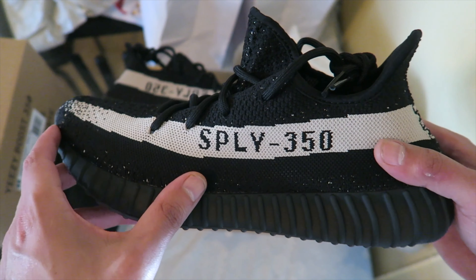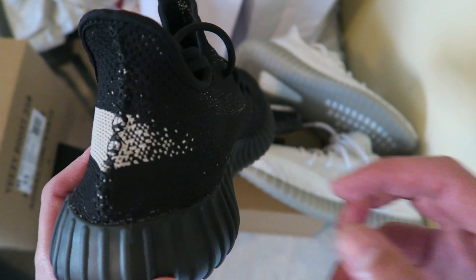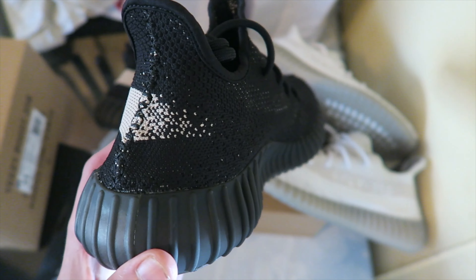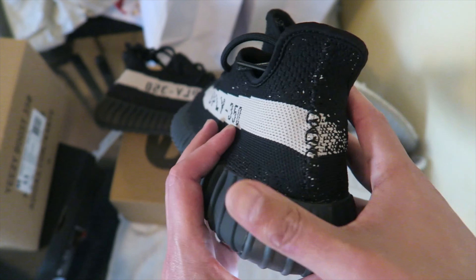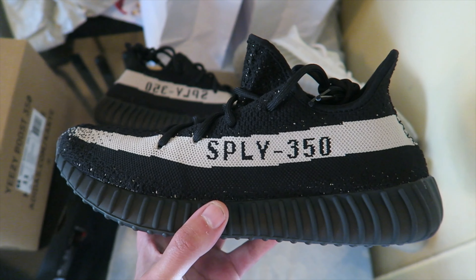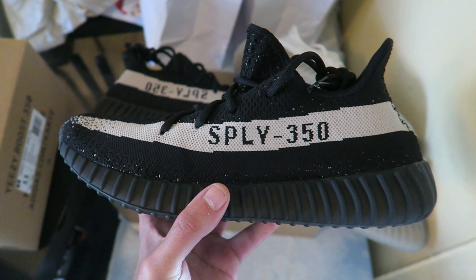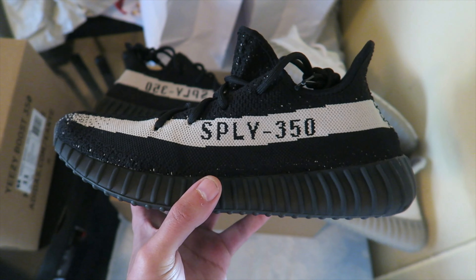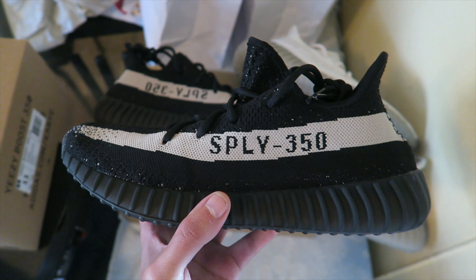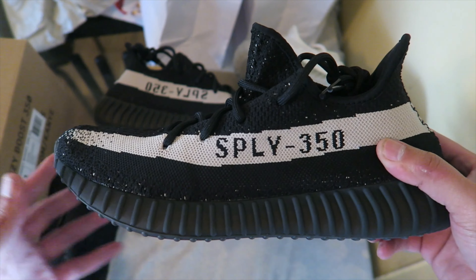I'm gonna tell y'all the honest to god truth — it's very hard to tell a fake pair of Yeezys from a real pair. I don't care what nobody says. If you don't have them in hand, just going by pictures, and if you don't have both a retail pair and a fake pair in your hand to compare the differences, it's very hard. It's very easy to get scammed — I'm not gonna front.